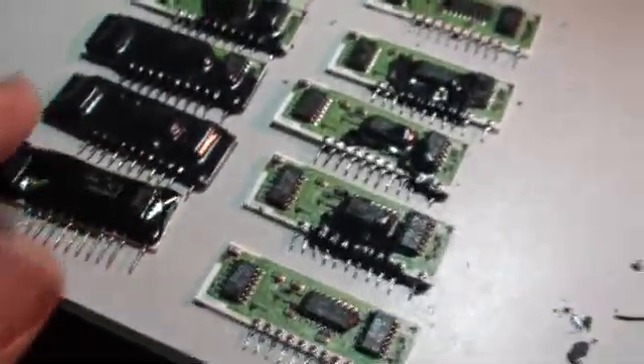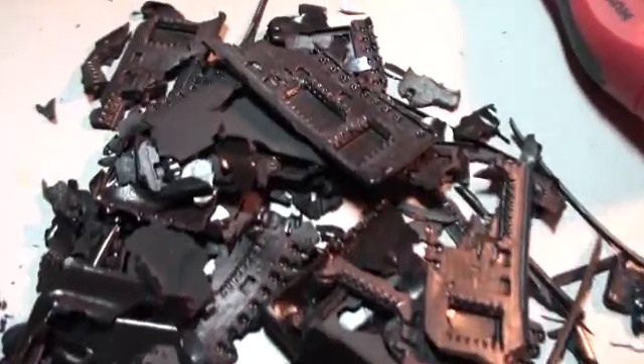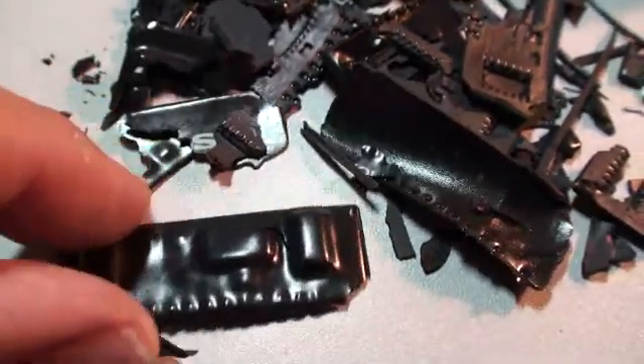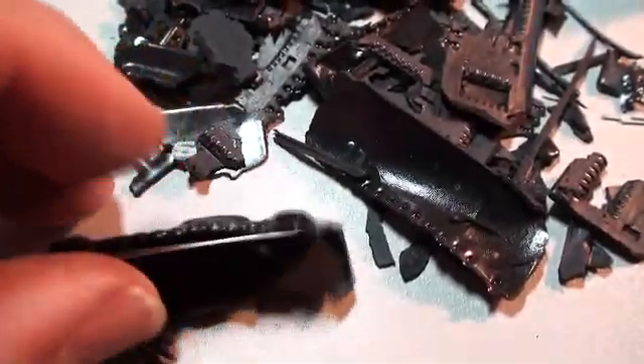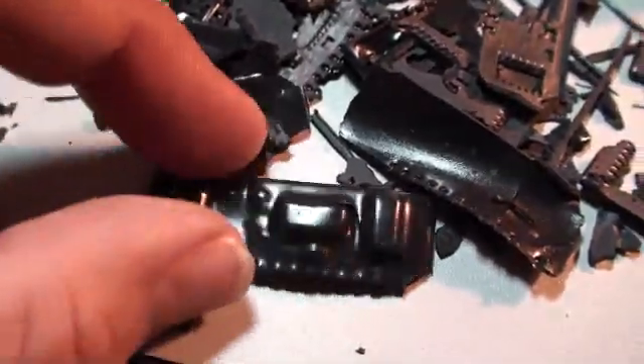Anyway, these guys are all going to go back in, but have a look at that — all of the casings, all of the resin that's been removed. The most interesting one of them all is this one, because it literally came apart as an entire piece. It looks like the whole outer envelope of that one chip just came completely apart. See that? Amazing, huh?